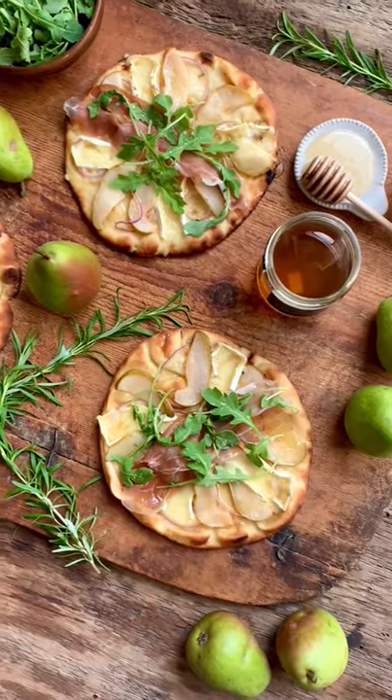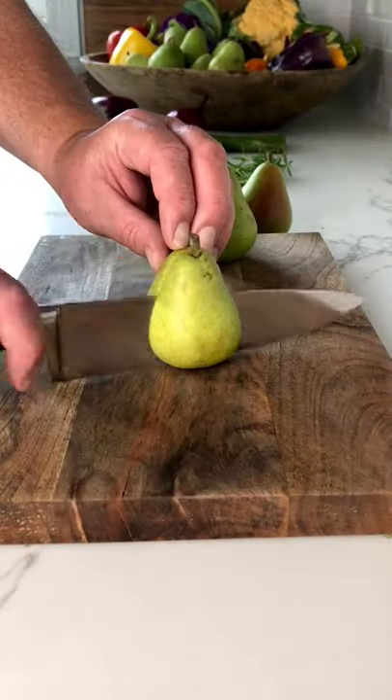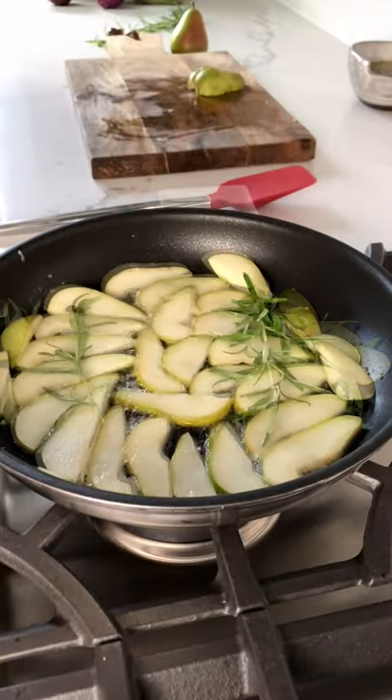Easy to make naan pizzas with Ontario pears and prosciutto. Slice the pears, melt the butter, then poach the pears with the butter and rosemary.